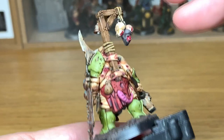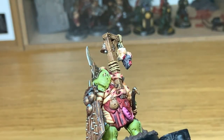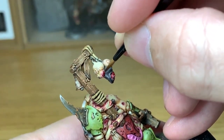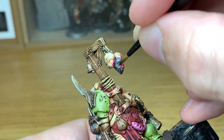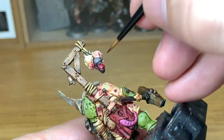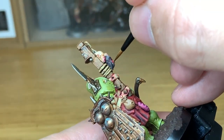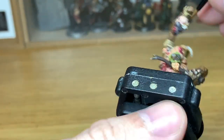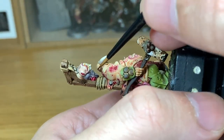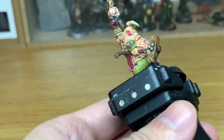I'm going to start with Citadel Carroburg Crimson, painting splats up the back of the severed heads, and also using this to do runs of blood from each of the open wounds. The bases I've done here — you can see it's Stirland Battlemire at the back and Lustrian Undergrowth at the front, because I like the bases to look like as they're walking along it's making all the earth beneath them swampy and revolting. If you want to see a video on that, let me know and I can do a quick video on how I do the bases.